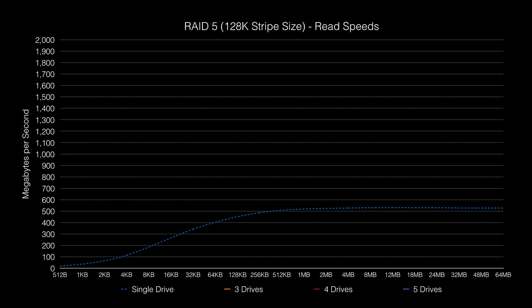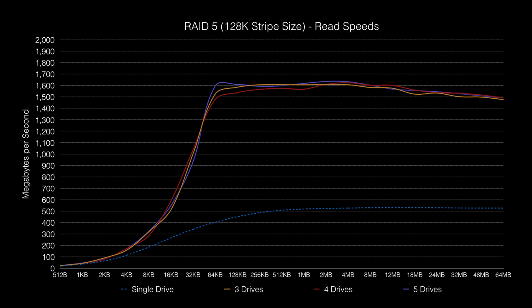Now let's take a look at RAID 5, which tries to strike a balance between the speed of a RAID 0 stripe and the data protection of a mirroring technology. RAID 5 needs at least three drives, so here are the figures for that: 1,510 megs at peak, which is within a hair of our three-disk RAID 0 array. Adding the fourth and fifth drives gets us to 1,582 megabytes per second — yes, we're saturating that link again. For maximum read performance, there's really no point in going beyond three drives in a RAID 5 set.